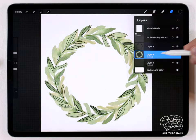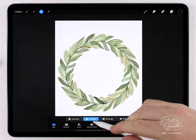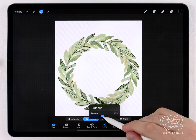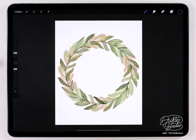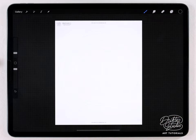I'll turn off the wreath guide, select the colored wreath layer, grab the selection tool set to freehand, make another random selection, feather it out, go to hue saturation and brightness, and drop in maybe a yellowish tone. I think this one will look really nice as a greeting card with some kind of text in there.